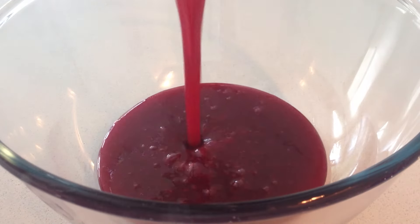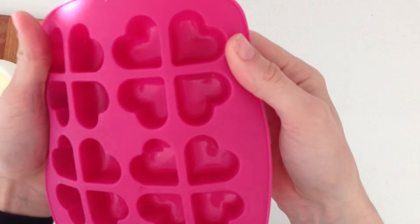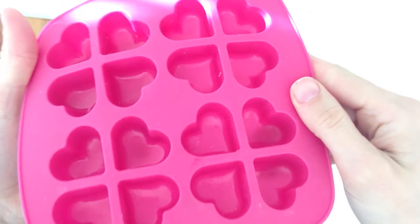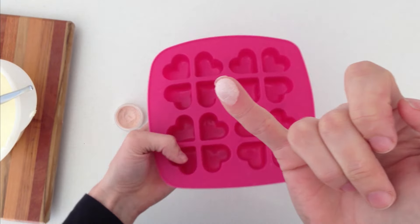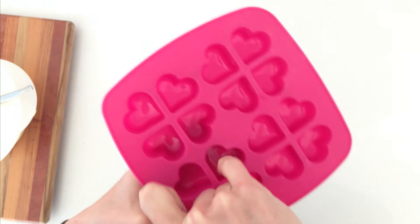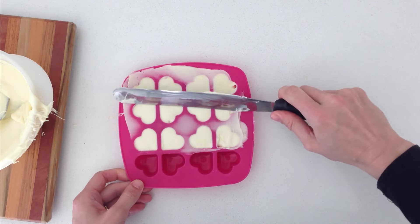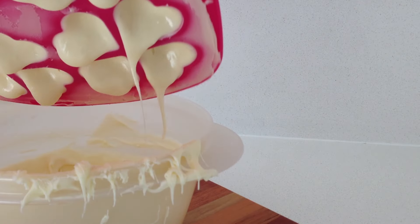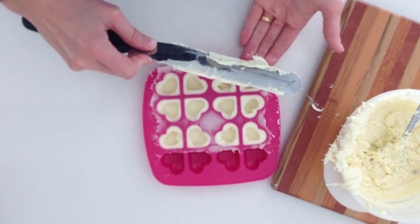Pour it into a heatproof bowl and leave it to cool completely. For these ones I am using a silicone mould that is completely smooth so it is going to give us a shiny finish. I am putting just a little bit of luster dust inside each mould — you don't have to do that, it is optional, but if you want to just put a little bit onto each one. Then fill up your moulds with the white chocolate as we did before, tip out the excess tapping on the bottom of the mould, and then let that set up.